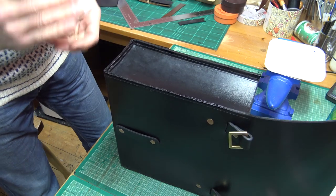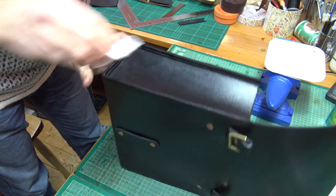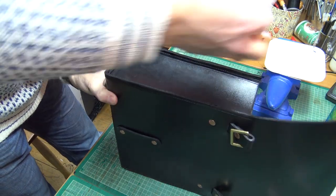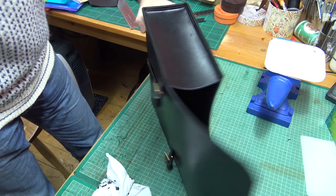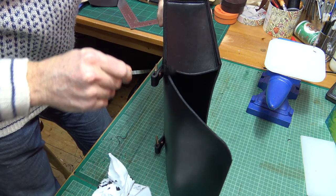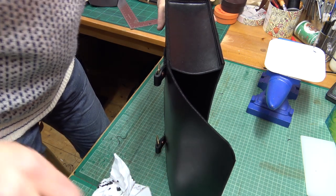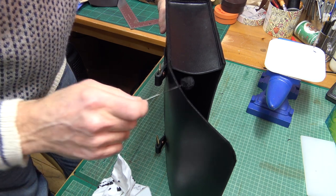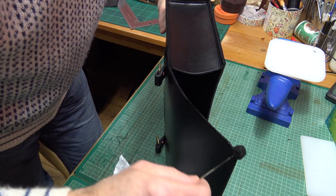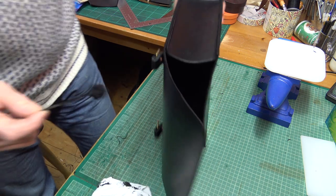Let's give it a wipe round to get rid of any excess, and then I'm going to dye round on the other flap elements as well. There we are, keep that coming down.